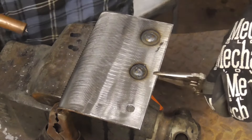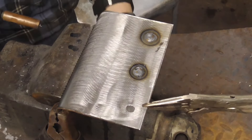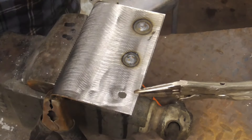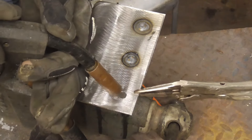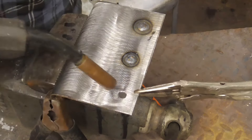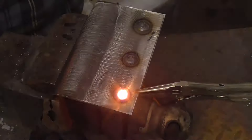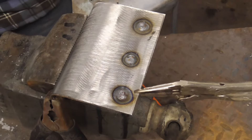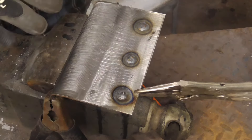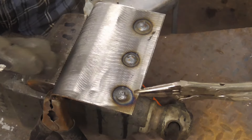Let's clamp this one off — make sure it's nice and tight. Again we're just going to go in a circle. Once that's done, let me show you the back side. I'll shut the welder off, get this unclamped, and show you how well it penetrated.